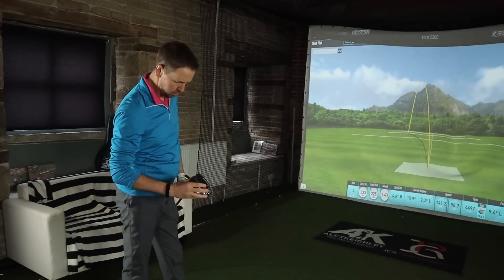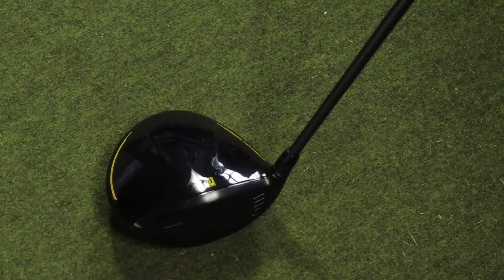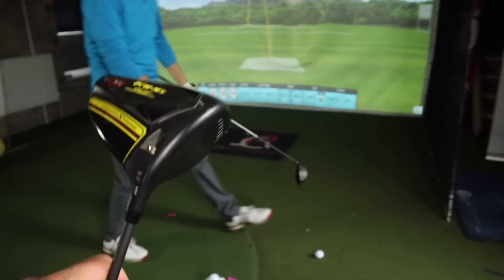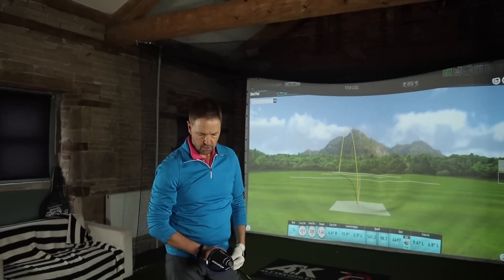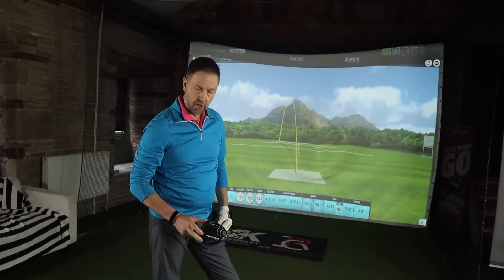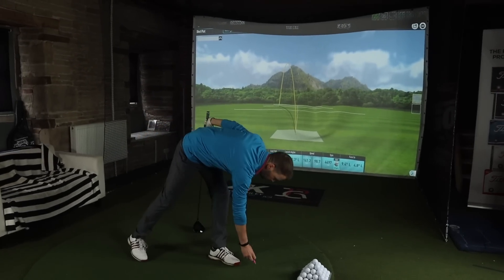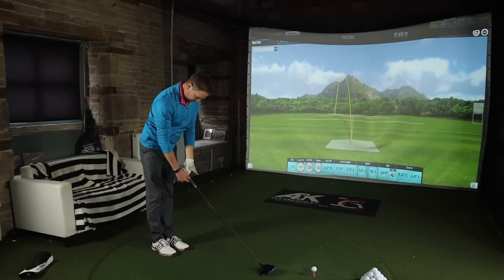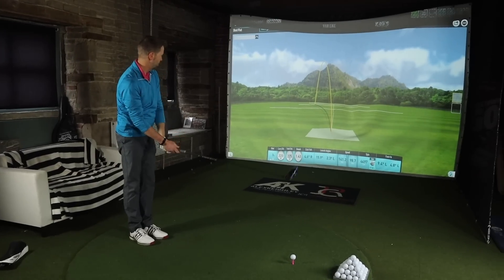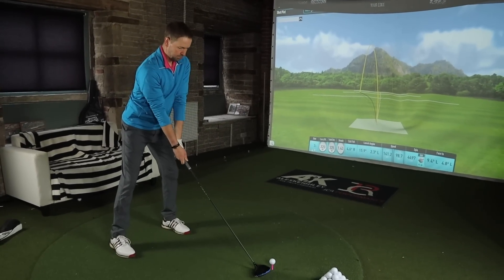One thing which is a bit of a shame, and I said this in my video as well — with the Cobra, on the standard Speed Zone you can move that changeable weight to the front. But they don't offer a sub-zero version or a lower spin version. Just something which I think could help, because I found it spun a little bit too high for me as well. My spin isn't at the best level off the driver at the moment, so not being able to reduce it further is going to be an issue.